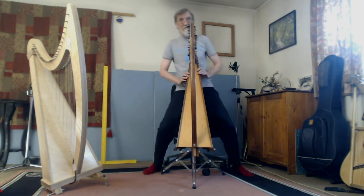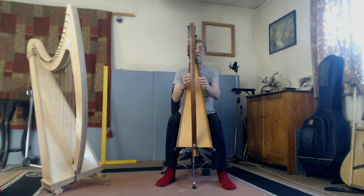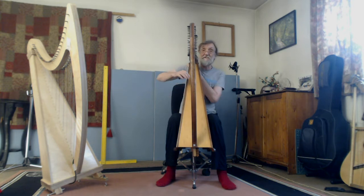So when I'm sitting in a normal upright position with the harp, I need to see the strings. What happens is that I tend to lean while I'm playing, which obviously puts my whole spine out of whack, my neck, and also aggravates this shoulder.